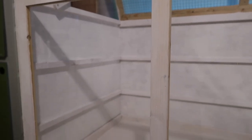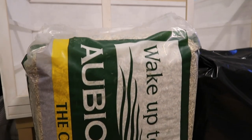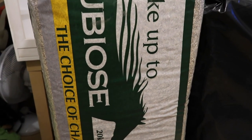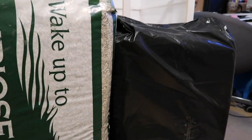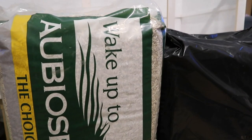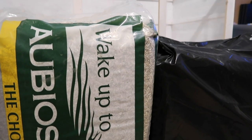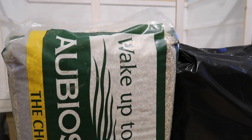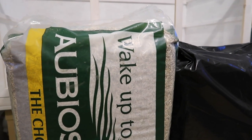This cage actually doesn't come painted like this — I've painted it with Plastico, because I think it looks better and it does help add some protection to the cage. In terms of the bedding I'm going to be using, I'm going to be starting off with some Obios. This is probably my favourite one to use alongside teabag bedding. I haven't been able to get my hands on it for about a year now because it's always been out of stock, so I was super happy it was back in stock because I had been using Megasorb, which I think is still a good choice, but I definitely prefer the Obios.